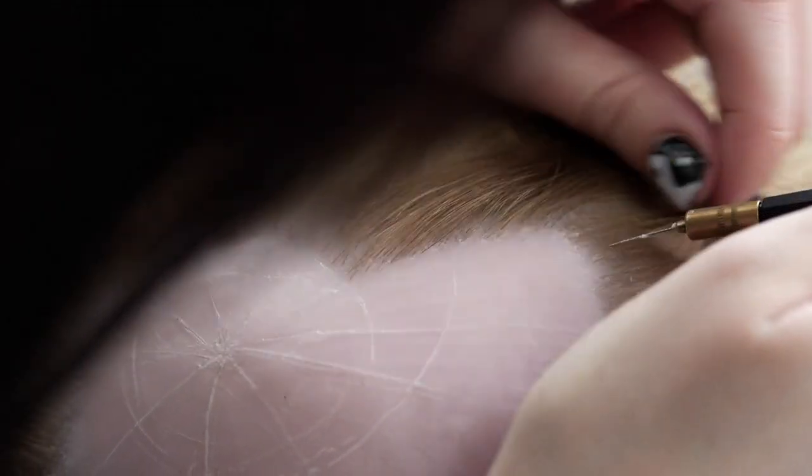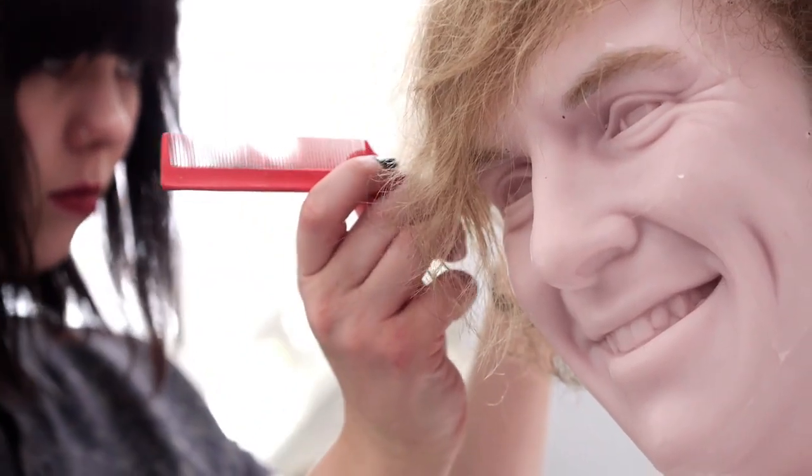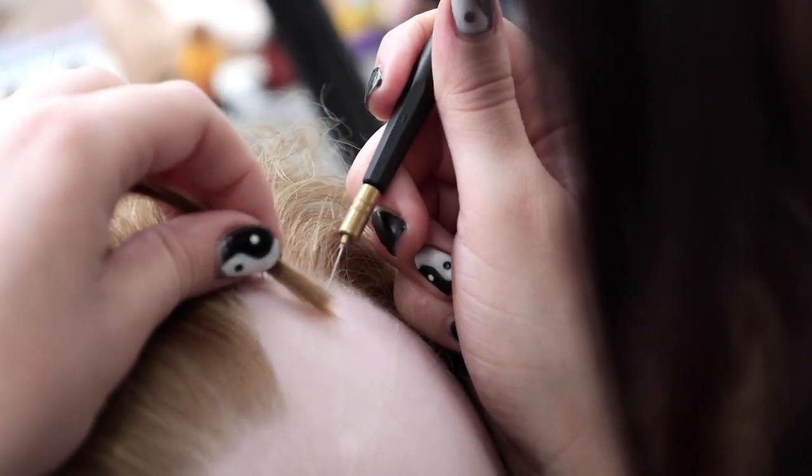The wax head then goes to hair insertion, where every hair will be painstakingly individually inserted with a fine needle — thousands upon thousands of hairs inserted until we've got the exact look and feel.